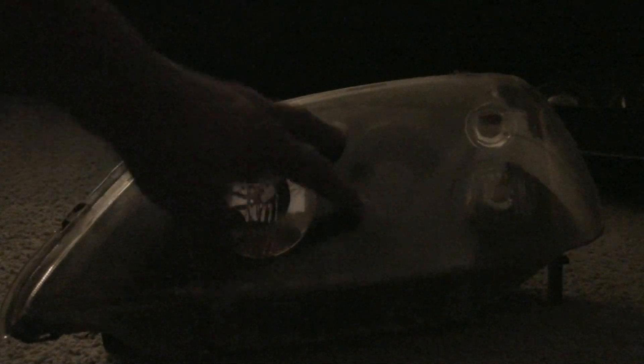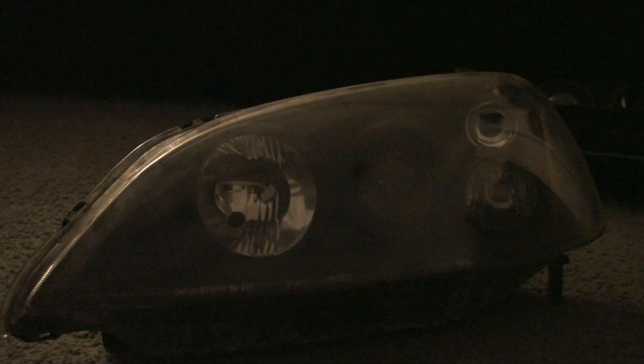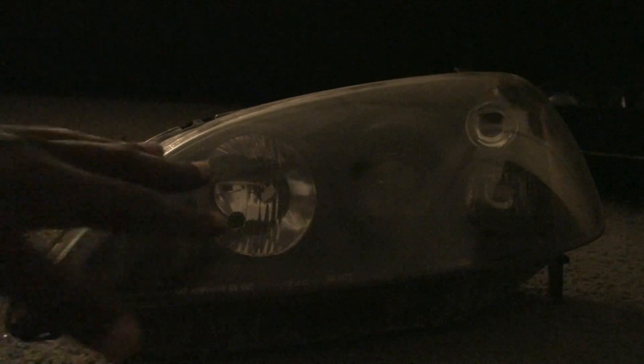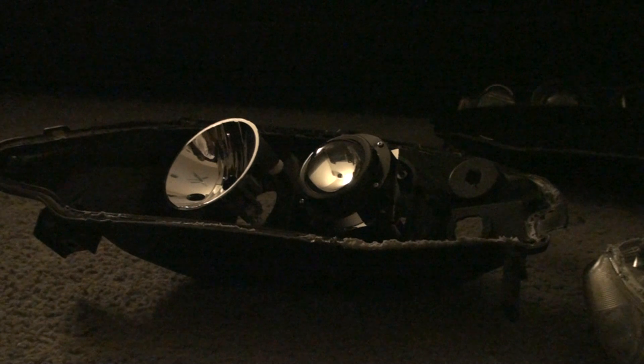Before I pause the video, I want to show you what I did to crack these open. A lot of videos say to pop it in the oven, which I did — I turned the oven on to 250 degrees, put it in while the oven was heating for about 10 minutes, got the glue nice and soft, and was able to open it up. As you can see, it's still kind of sticky — but voila, this exposes the cheap TYC projector inside.